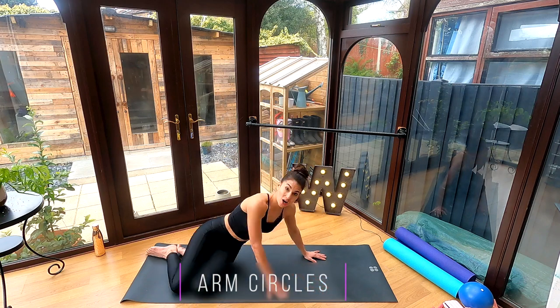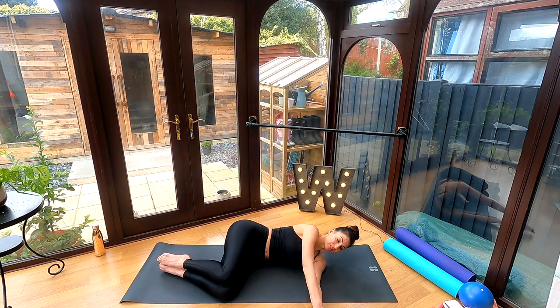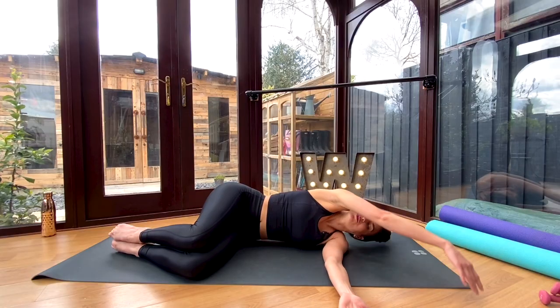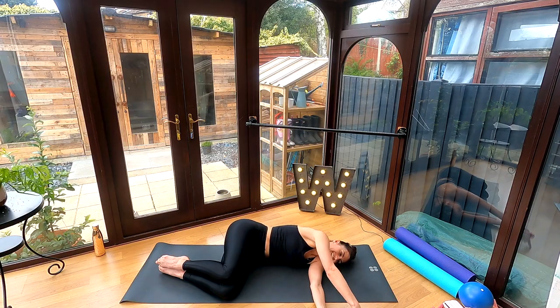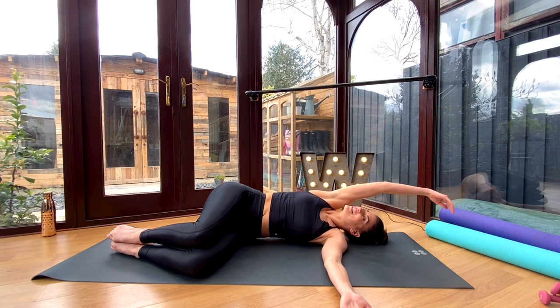We're now going to move into arm circles. Lie on your side, bending your knees with your knees right in front of your hips and feet underneath your knees, reaching your arms out in front of you. Circle your top arm overhead trying to keep your fingertips on the floor, opening up through your chest, mobilizing through that shoulder, and then circling that top arm back and around. You'll get a nice stretch through the chest, through the shoulder, and through your thoracic spine. Again, four to five reps on each side.